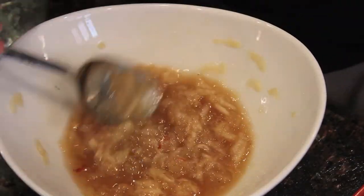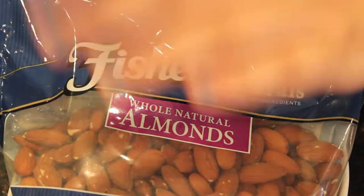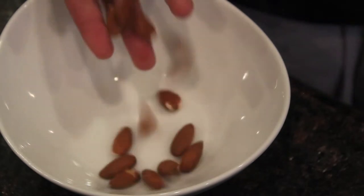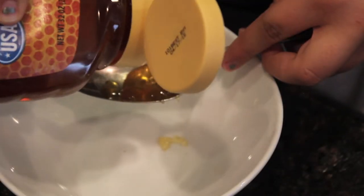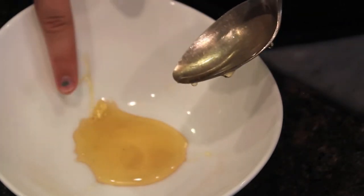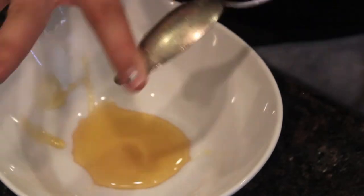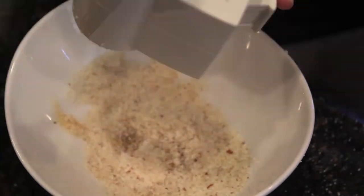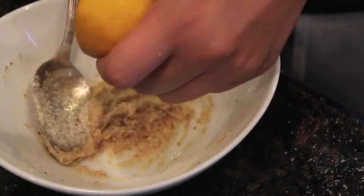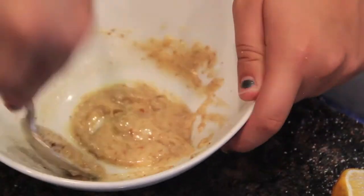The next one is a moisturizer and cleanser using lemon, honey, and shaved almonds. I used a shaver for the almonds. Put about a spoonful of honey into a bowl as the base, then add the shaved almonds — I used one of those Parmesan cheese graters like they use at Olive Garden. Just keep mixing it together and then apply it to your face.